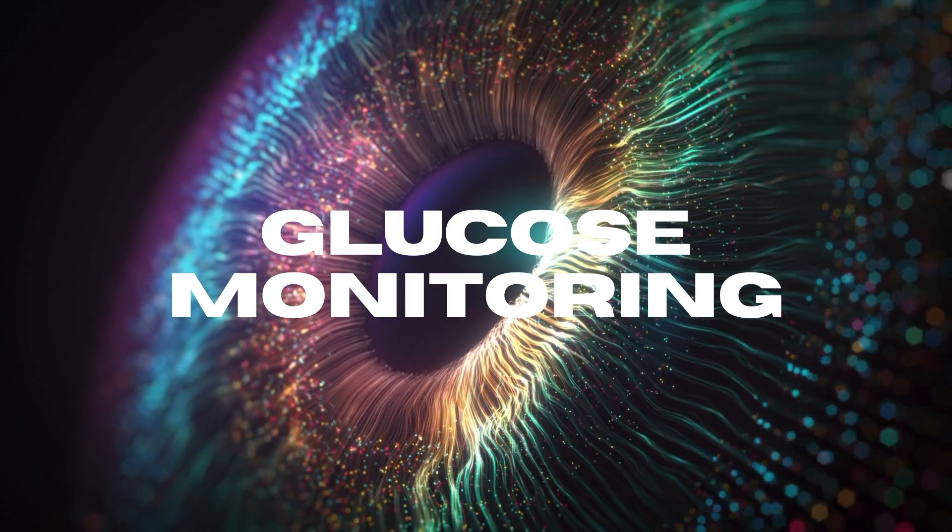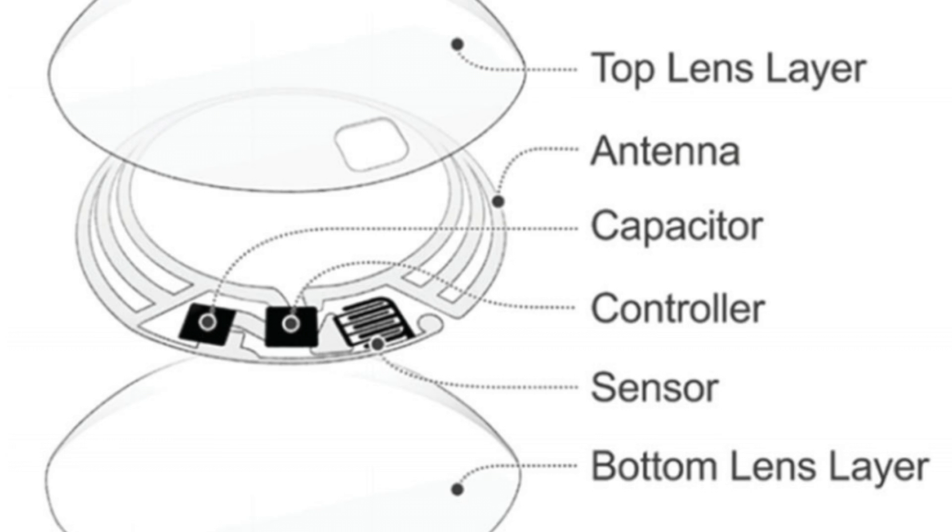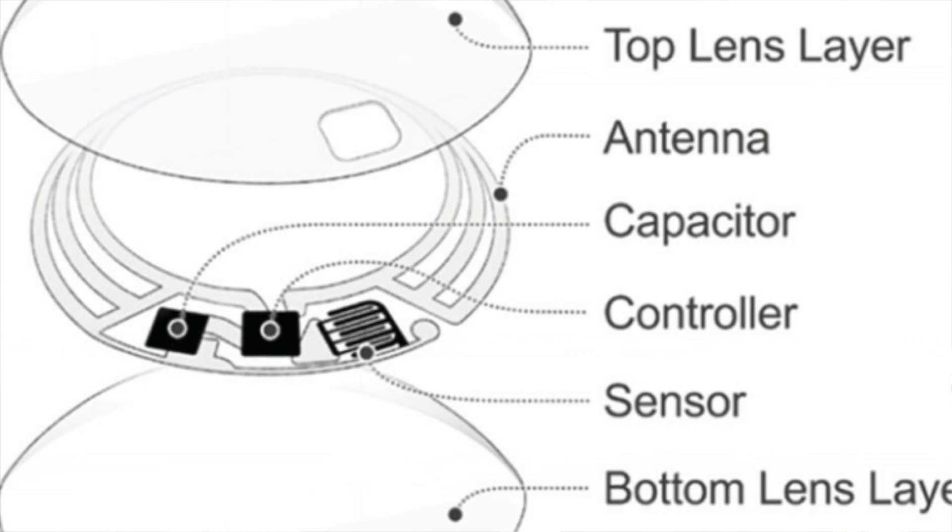If we take glucose for example, glucose monitoring is really important in people with diabetes. Babak Parvis was the first to put glucose sensors into a contact lens back in 2011, first working with Microsoft and then Google, and now he's an Amazon partner. He devised that you could sandwich a tiny antenna and a tiny chip between two layers of soft contact lens material. A tiny hole inside allows tears to flow through and be sensed by the glucose monitor in the chip.